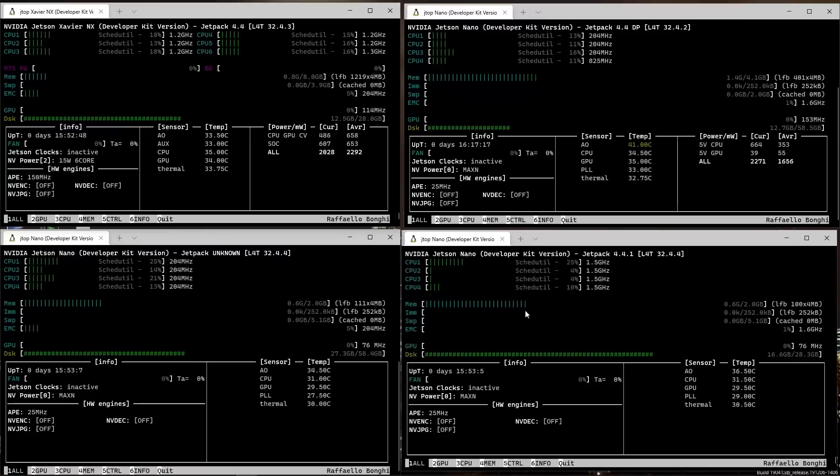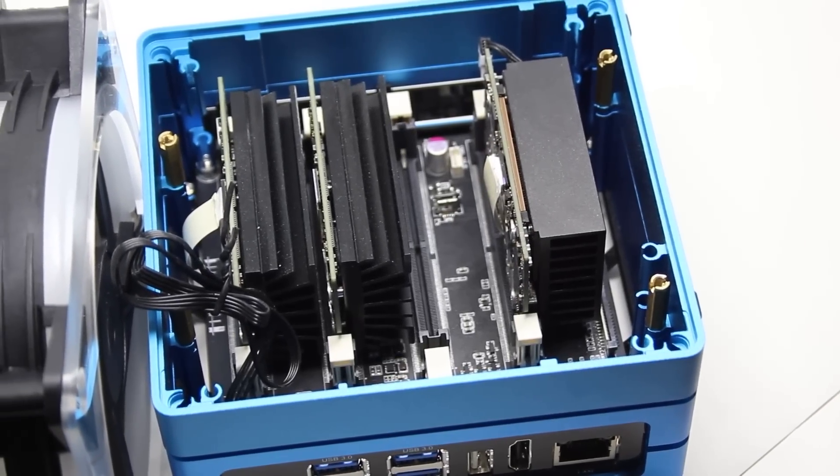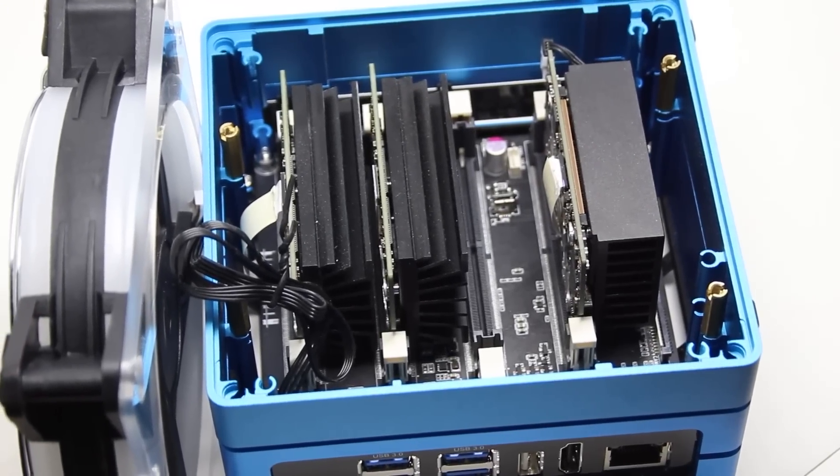Here we have four modules inside the Jetson Mate with a window for each one. Top left we have a Jetson Xavier NX, then a Jetson Nano with four gigabytes of memory, and the bottom two are Jetson Nanos with two gigabytes of memory. The great thing about the Jetson Mate is you can mix and match whatever modules you've got — four Xavier modules, the two gigabyte modules, or a mixture, which is exactly what I've got here.